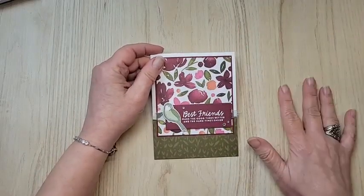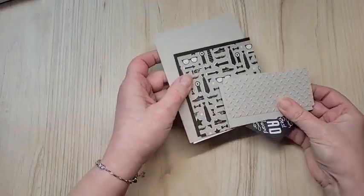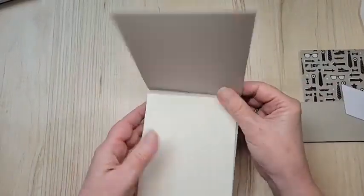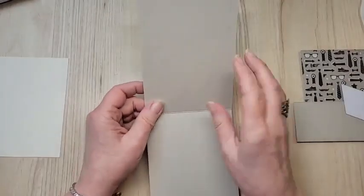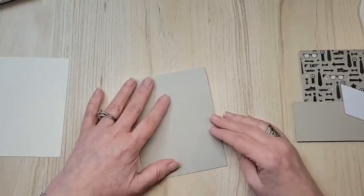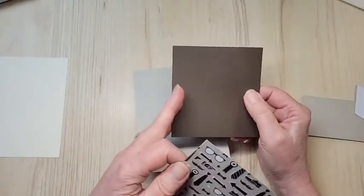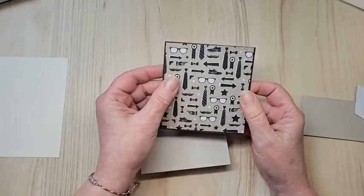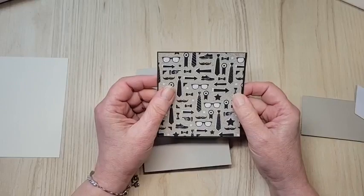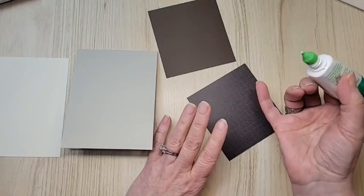See what I mean about how simple that is? Let's do a masculine card now - this is so not me! This is Sahara Sand - another color I haven't used for ages. Four and a quarter by eleven, scored at five and a half, with the rough edges to the inside. The same measurements apply. The card stock is three and a quarter by four. The designer series paper is three and three-quarters by four, done in portrait for this one.